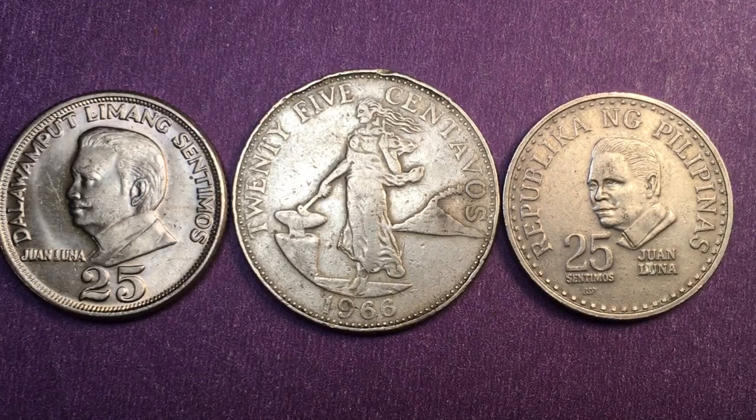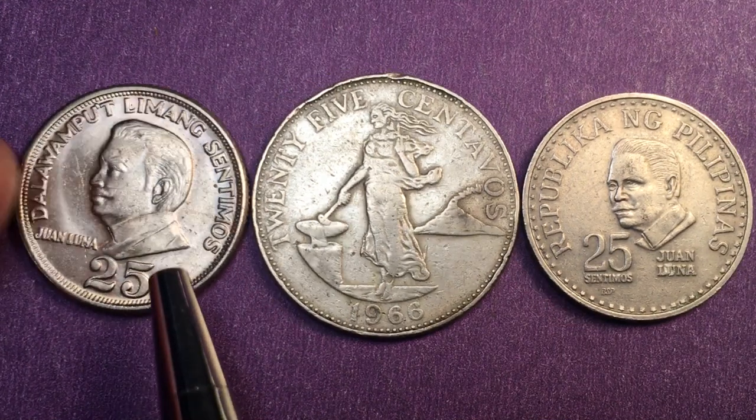Hello all you coin aficionados and welcome to the Phil & Sing coin channel. Today we have a 25 centavos / centimos special and we're going to really focus on this coin over to the left.